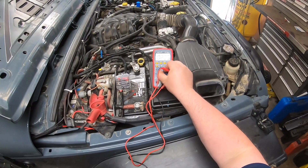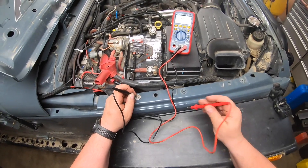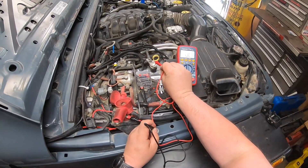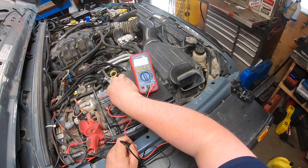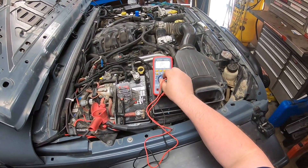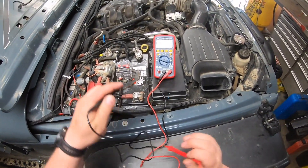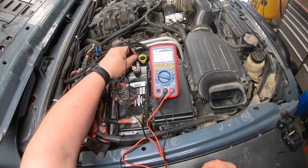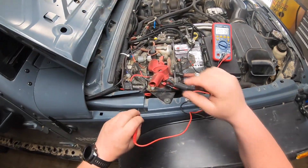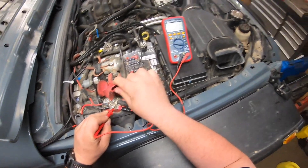If you want to check resistance on something, go back to the resistance setting — touch the negative and you'll see the continuity. But mostly if you're checking circuits, this is where you'll be: if you have access to a good ground and you want to check a pin for voltage — 12.20 volts. That's how you verify stuff.